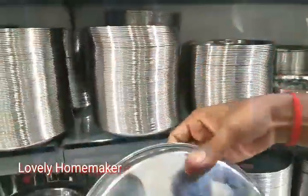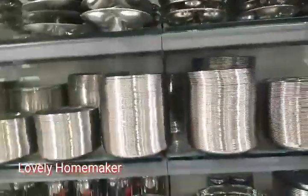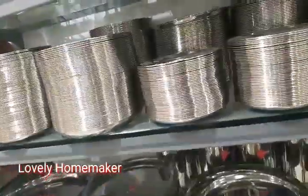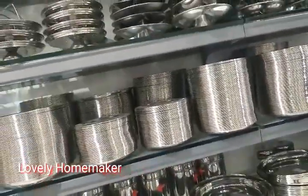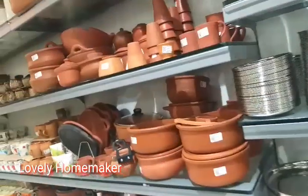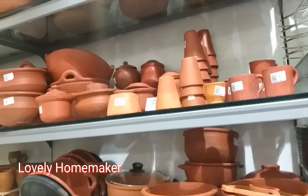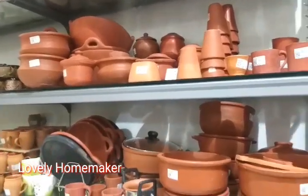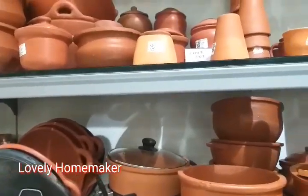If you look at the plate, you can see the plate collection and the prices are very low. You can also see the idli stand and the mat. We are also available in ceramic and glassware collections.